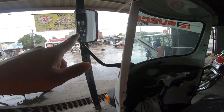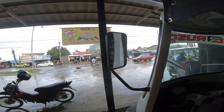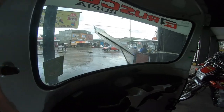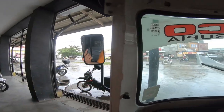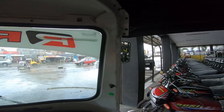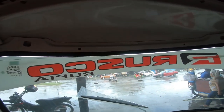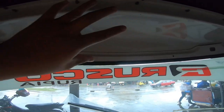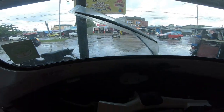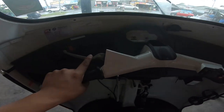Makikita natin yung kanyang side mirror — maliit lang sya pero kitang-kita yung gilid, pati sa baba at sa taas. Dito sa may taas nya malawak, merong space na pwede paglagyan ng accessories sa harap.